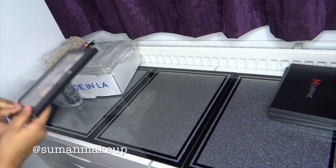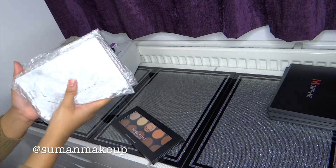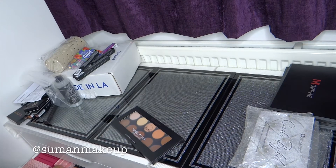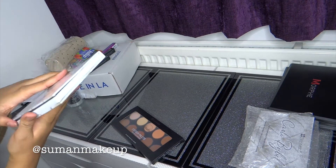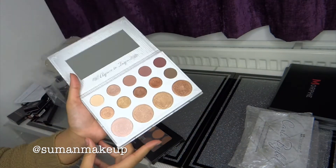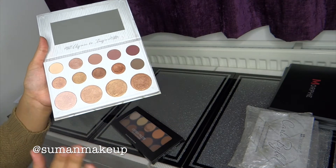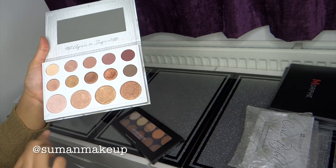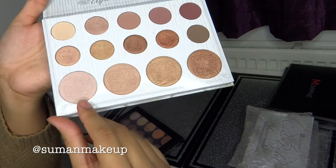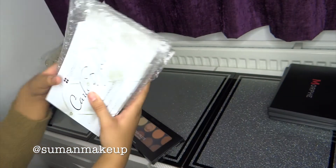Next we're going to be going through the BH Cosmetics range. Let me show you the Carly Bible palette first. I've got four of them this time because I go through these a lot — I've opened my third one just at the end of this year. It is super, super affordable, super blendable, and so easy to use. I also recommend it for people who are new to makeup — beginners. You've got five mattes and five shimmers, ranging from a pale pink all the way to a bronze colour. So that's the palette — I've got five for this year.